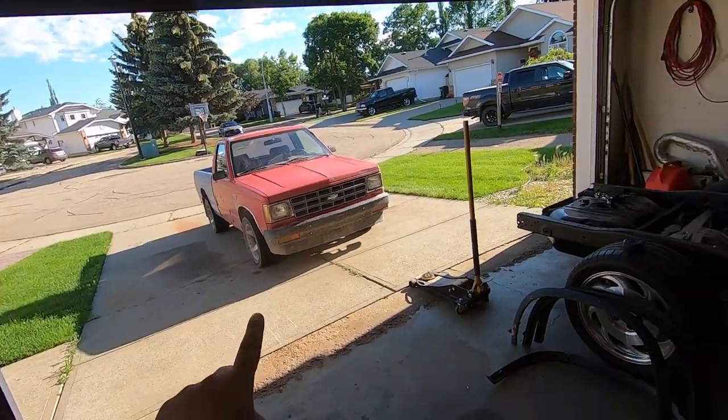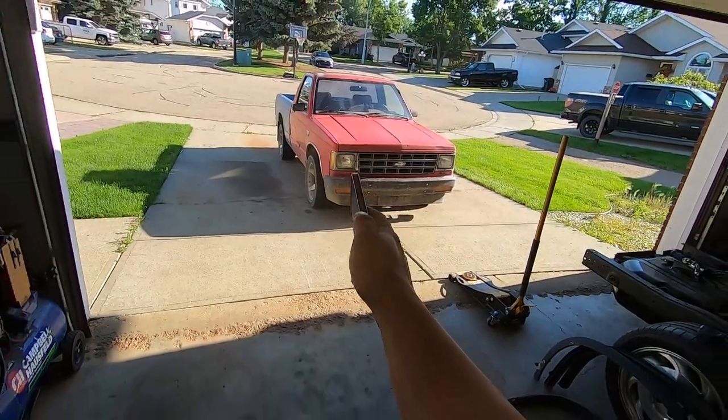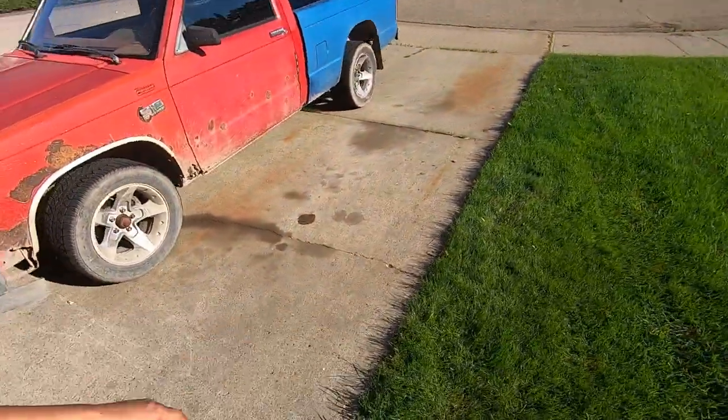So let's jump right into it. We're gonna start with the front because that's gonna be the hardest. Just for reference it is 8:34 on Saturday July 9th — let's just see how fast we can do this. I may as well grab a before shot too.